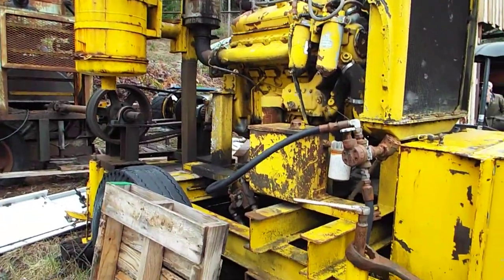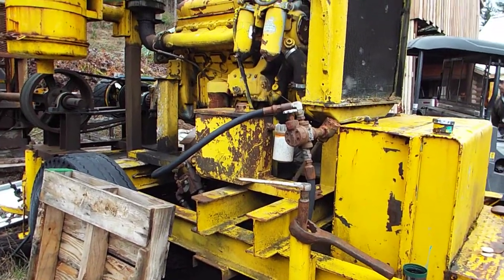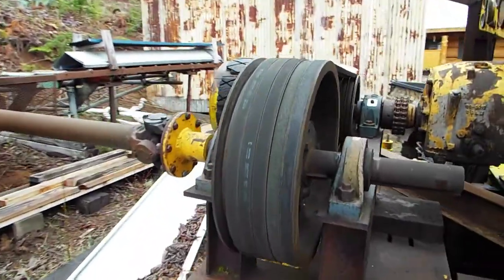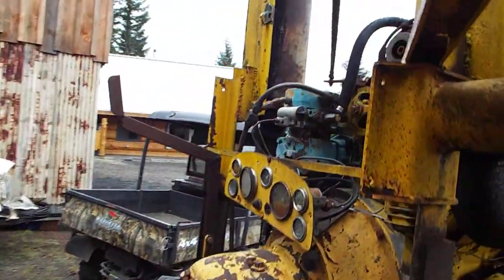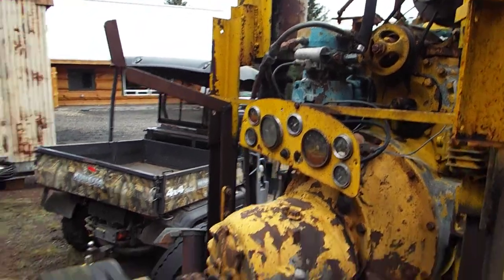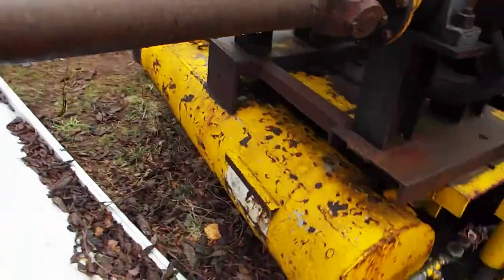So this is the big old power plant. It says it came out of a boat. It's got all the drives here — you can see a little air compressor right there. That fills this big tank down underneath here.